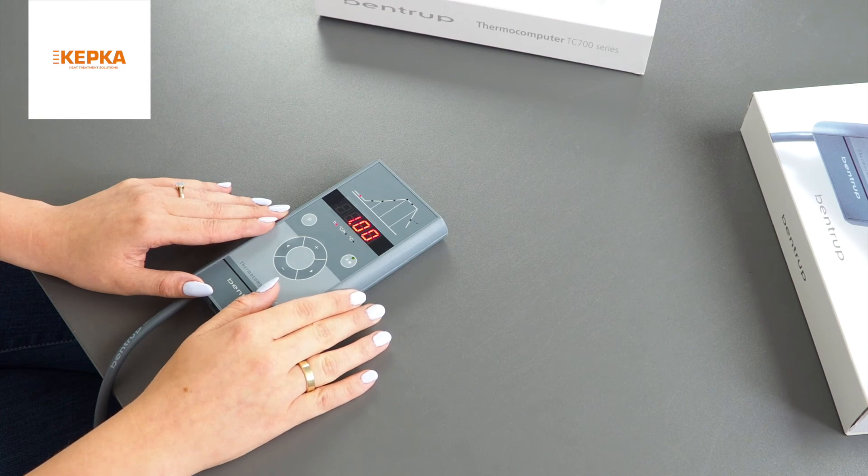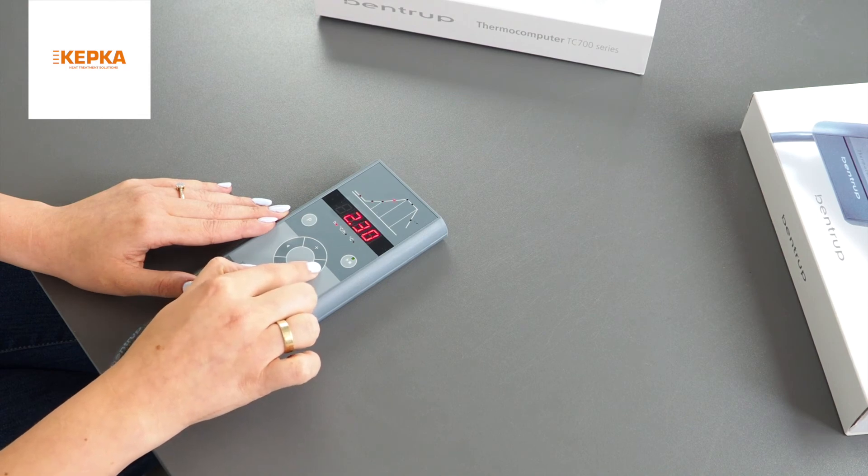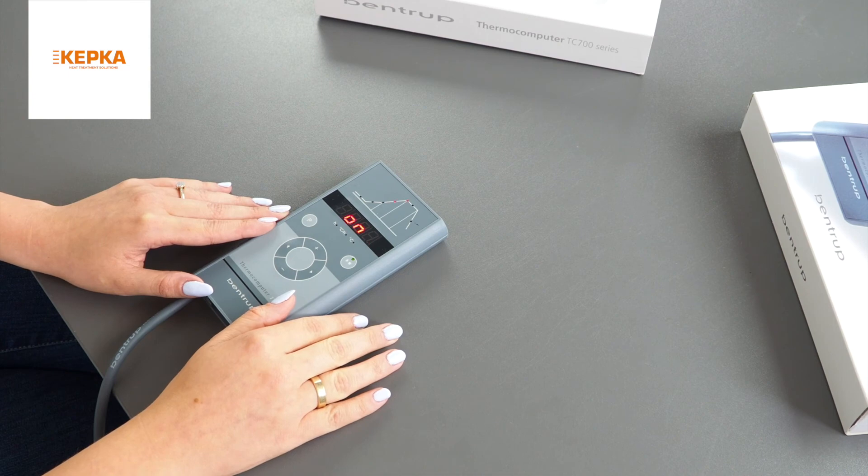While burning you can go through segments, but you cannot change their values. To interrupt the process, click the start/stop button.